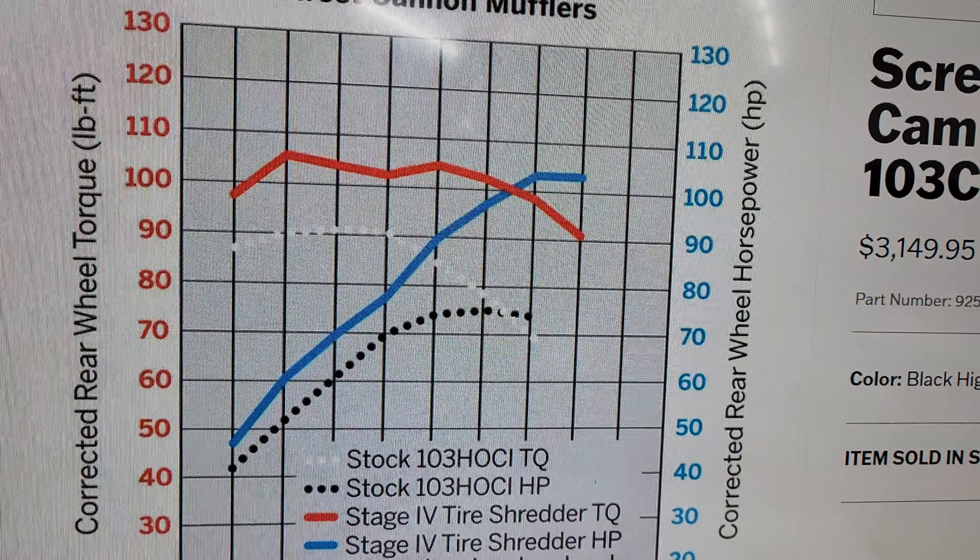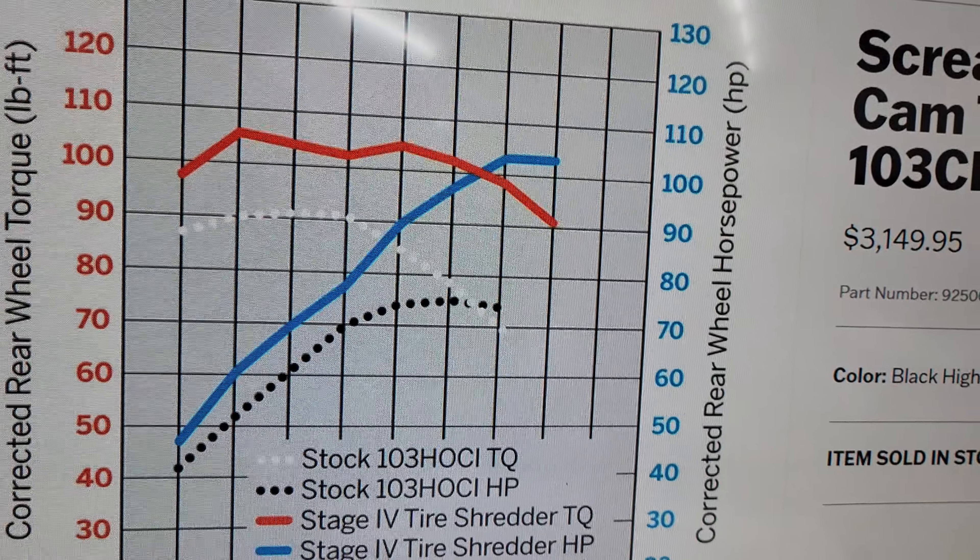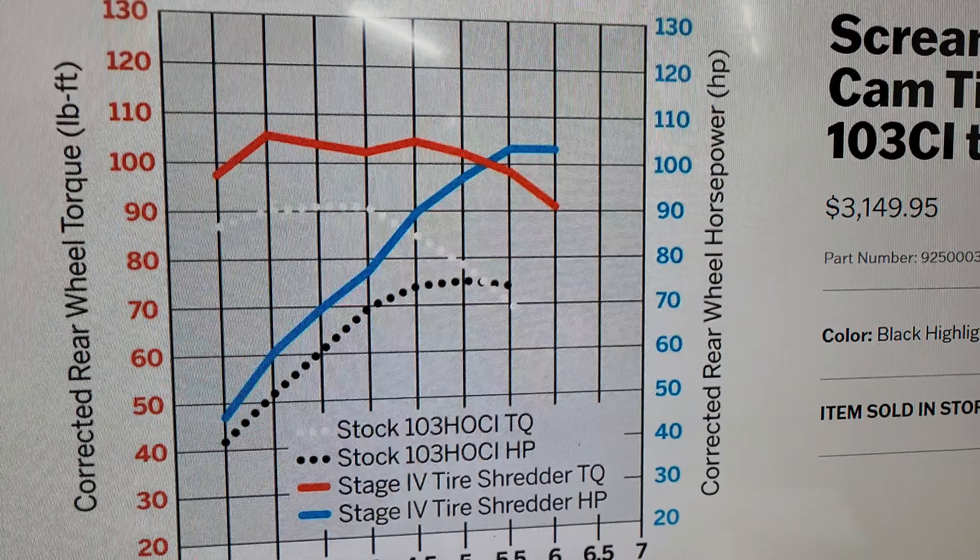We're back at Sauter Speed Shop with Matt. What's going on, brother? Hey, how you doing, Ken? Man, this thing looks absolutely freaking stunning. This is our Bagger Racing League tribute bike right here.